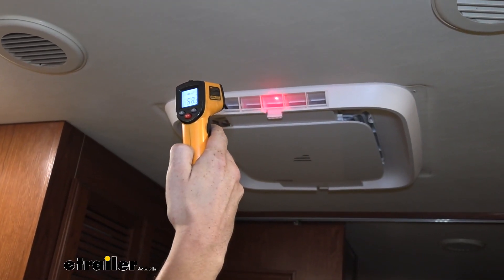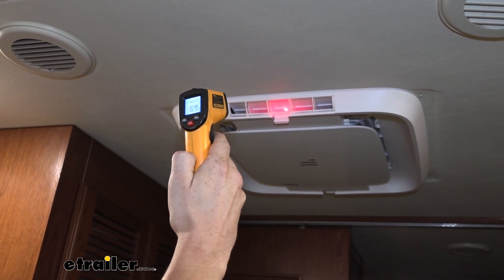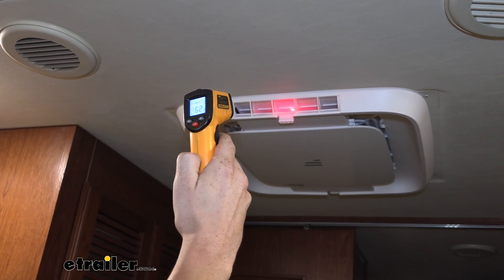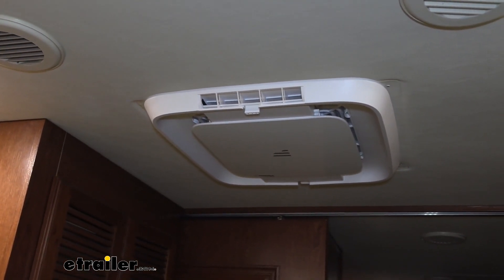We're getting low to mid 50 degree air coming out of our vents right now, so we've got nice cool air coming out of there. We've currently got it set in cool mode, with our system set to 68 degrees to try to get it to cool down quickly in here.